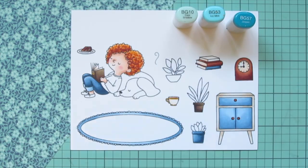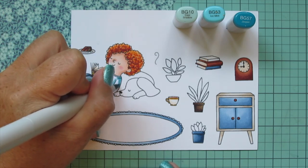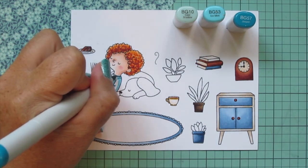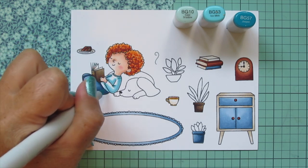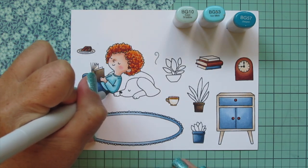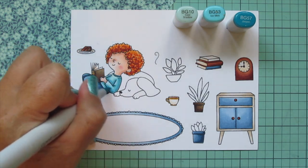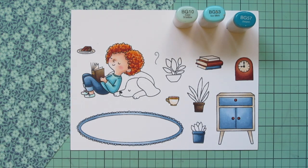I'm moving on to some more aqua and turquoise blues using BG10, BG53, and BG57 for her shirt. The first set of blues was more dusty, matching those vines on the pattern paper, and now I'm going for the blue in the background behind the flowers — that dusty turquoise. I used BG57 for the shadows, blended out with BG53, and used BG10 for the highlights. There wasn't enough contrast so I did a second layer to beef up those shadows. I also used BG10 to give her shoes a little shading while still looking mostly white.